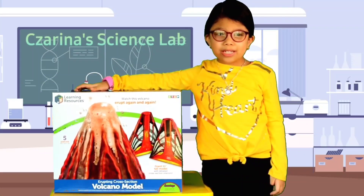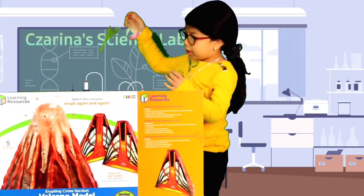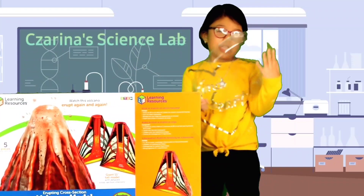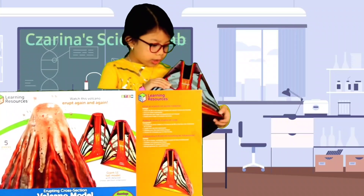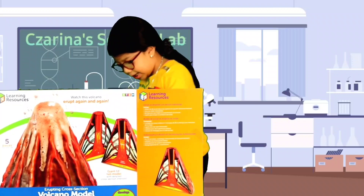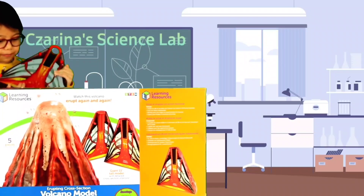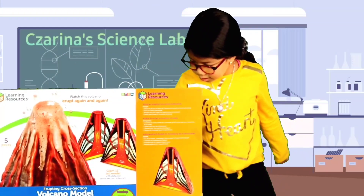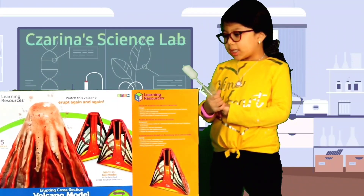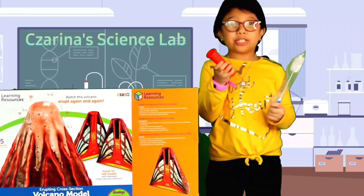Now we're going to start doing our volcano project. We're going to unbox the volcano model. We got a plastic tray to catch the lava, the two halves of the volcano model, a brush to clean the tube we're going to put in the volcano for the lava, and here's the tube.